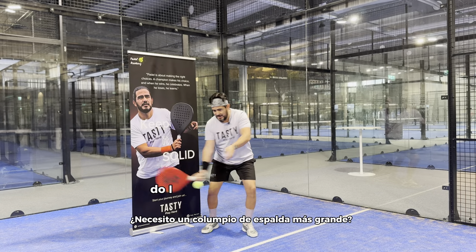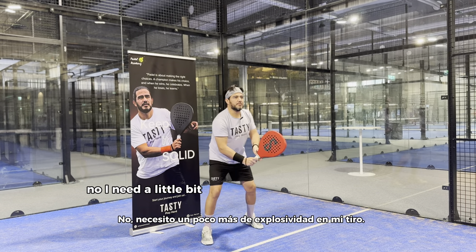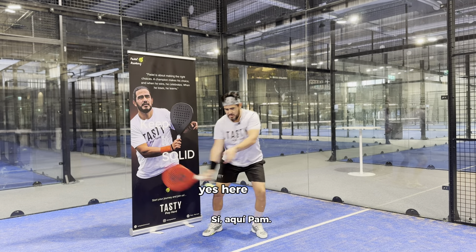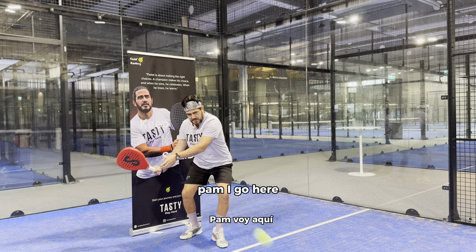If you want more power, do you need a bigger backswing? No. You need a little bit more explosiveness on your shot.